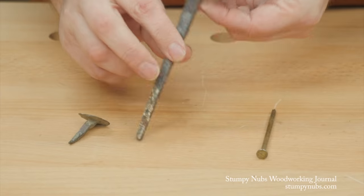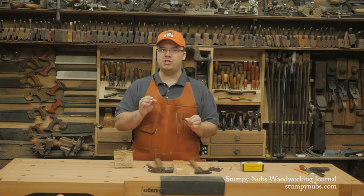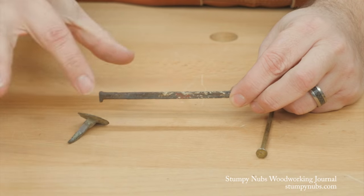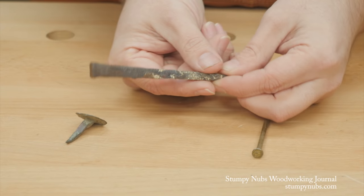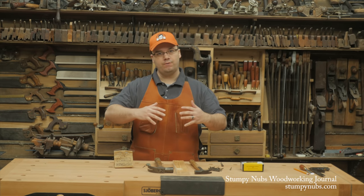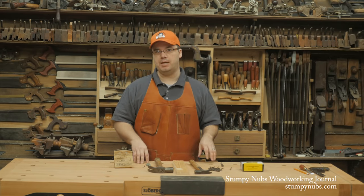Machine cut nails usually feature smaller rectangular heads, but the holding power didn't really come from the head — it was the shaft that did the work. You see, when you drive a cut nail into a piece of wood, the tapered sides produce a wedging action that forces the wood fibers down. As the nail is driven deeper, the tapered shaft widens, and more and more wood fibers are wedged downward. This creates thousands of little barbs that grip the rough shaft of the nail, holding it in place.